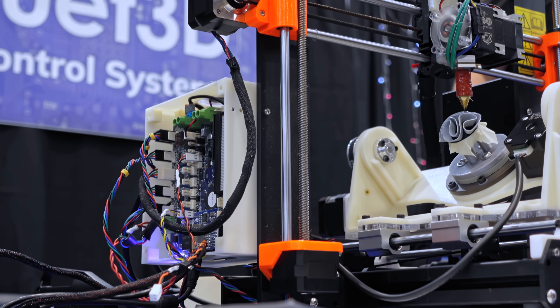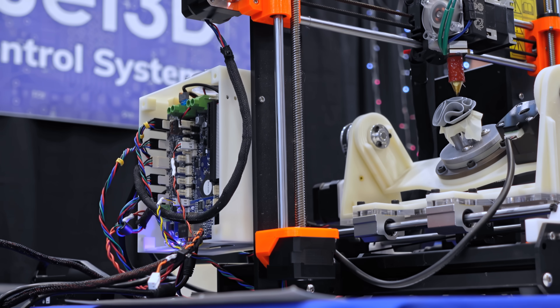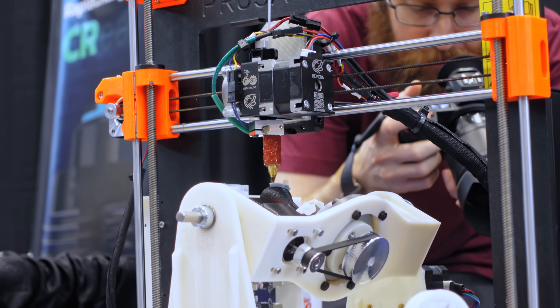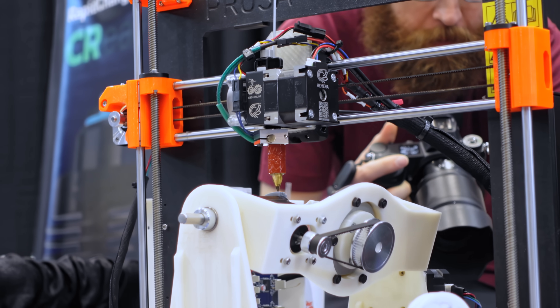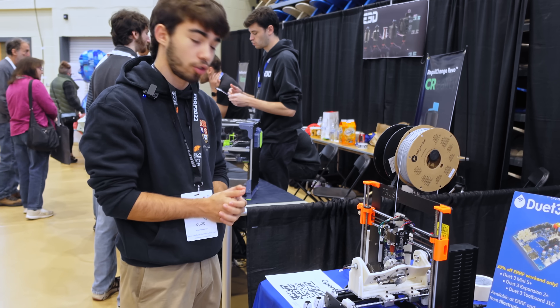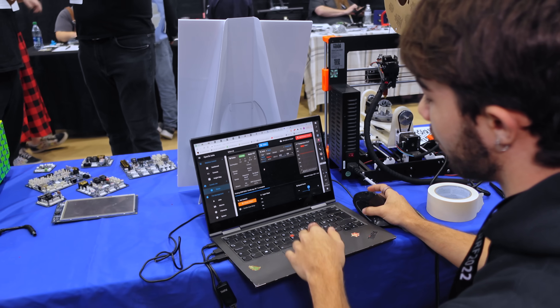By making this open source and getting the community involved, we can manage to develop more tools together. We need help from people to do this — we need people using these machines, experimenting with them, and creating that demand and incentive for software tools to be developed. Because the hardware is there; it's now a matter of getting the software, the path generation and the digital tooling.